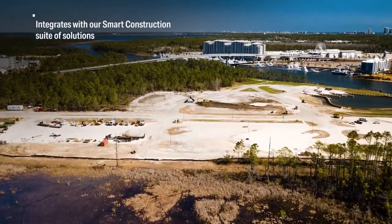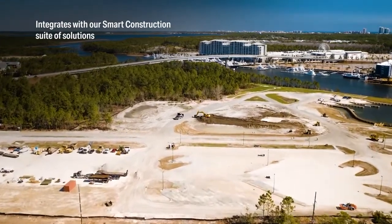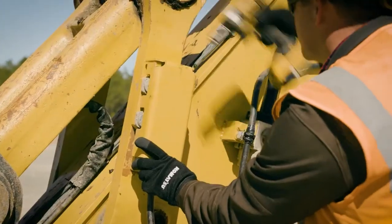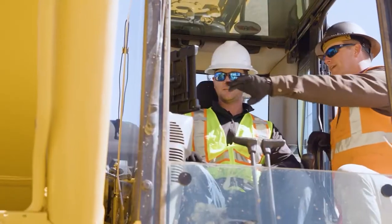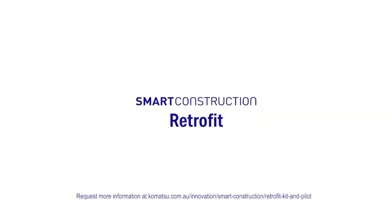Get even more benefits by integrating Smart Construction Retrofit with other Smart Construction solutions. Your local Komatsu Technology Advisor will arrange installation and walk you through the process. We'll show you how to use all the Smart Construction Retrofit features to help drive results. Get in touch with us to learn more.